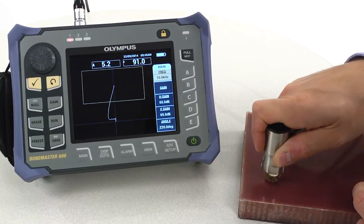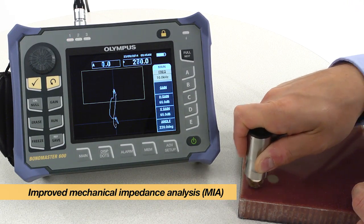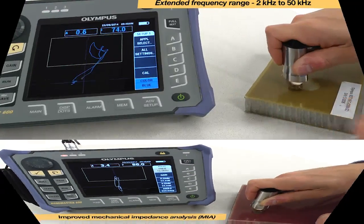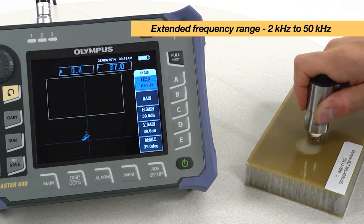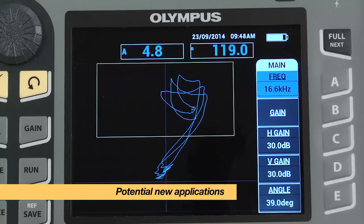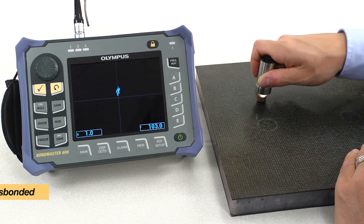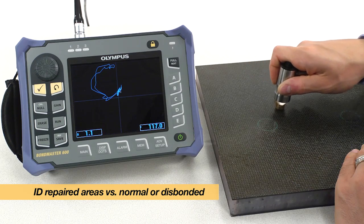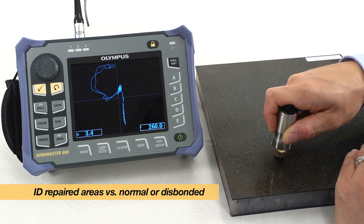Detecting smaller defects has never been easier with the improved mechanical impedance analysis test mode of the Bondmaster 600. The extended frequency range of 2 kHz to 50 kHz in MIA mode opens the door to potentially untapped applications. Additionally, the MIA mode allows identification of repaired or potted areas versus normal or disbounded conditions.